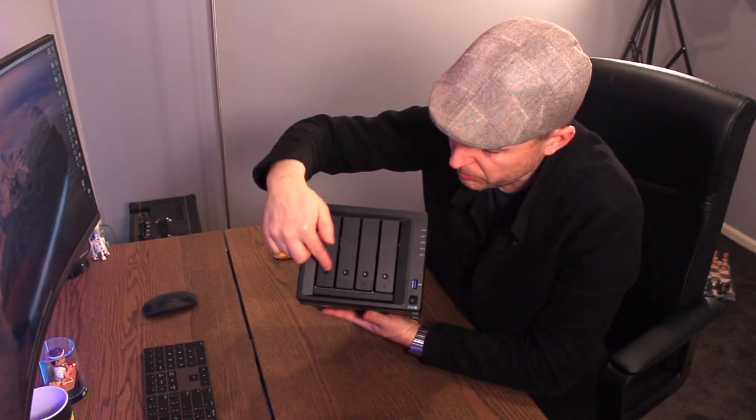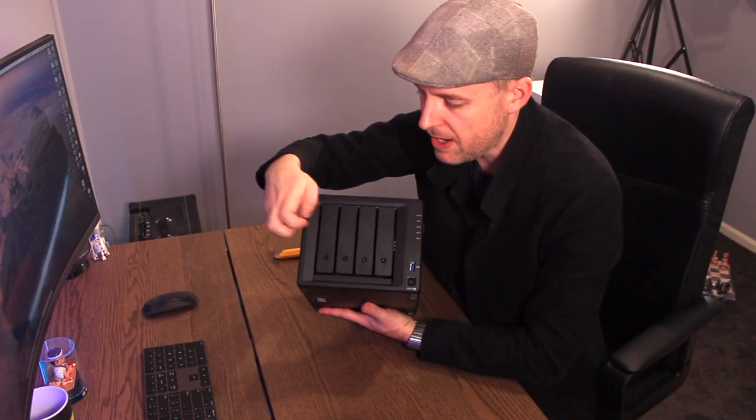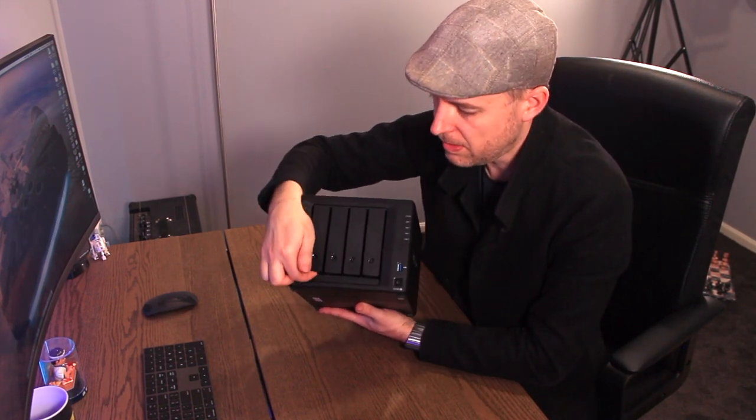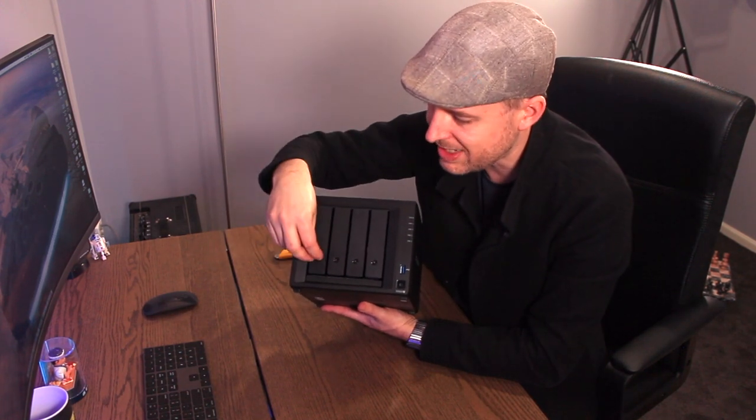On the front of the unit there's a little keyhole. You use your key and you can actually lock the drive bay so that I can open it and turn it, but I can't actually remove the drive itself. Just a little extra safety mechanism.